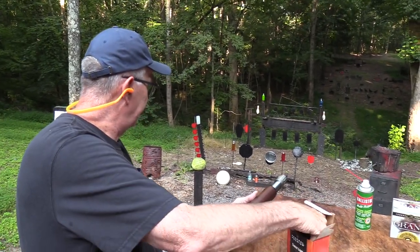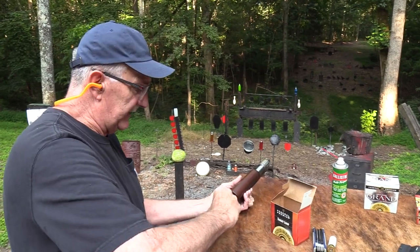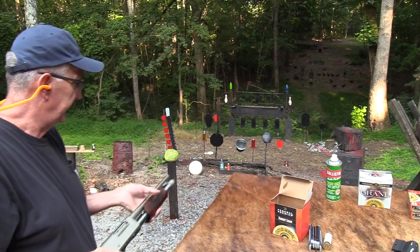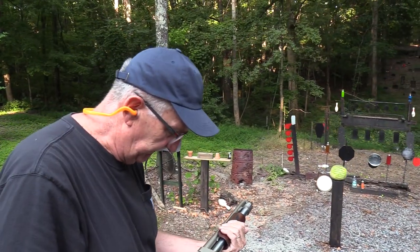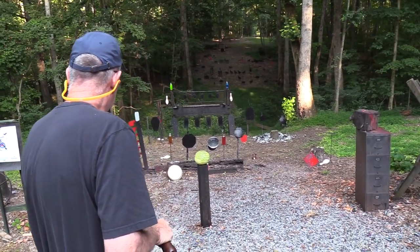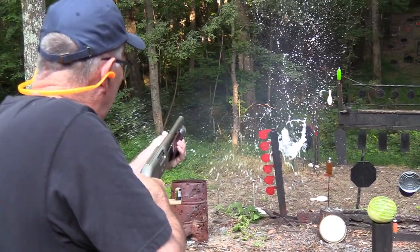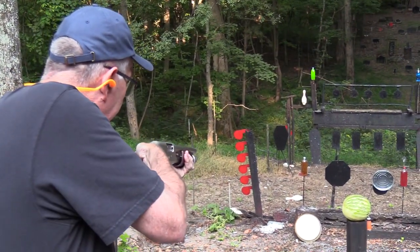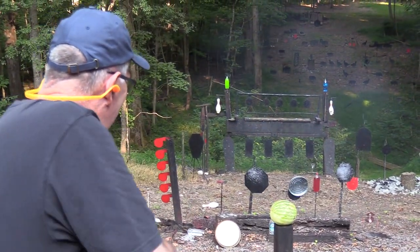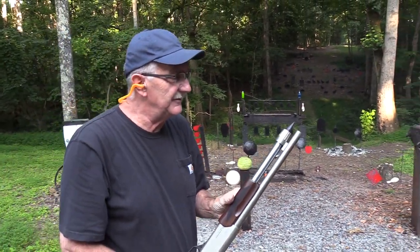For a defensive firearm, even that distance is pretty far away when you start thinking about inside your living room if somebody was trying to kill you. Let's try that two-liter on the stand. And there's an old pizza pan — I destroyed it. I see another pot to smoke right here.